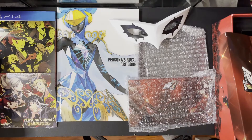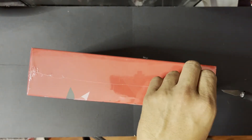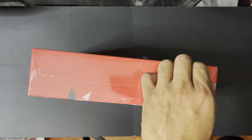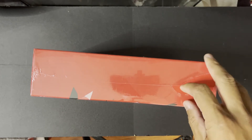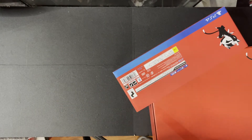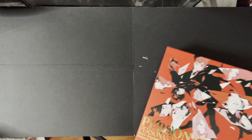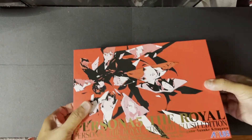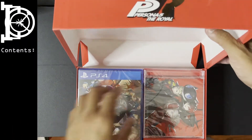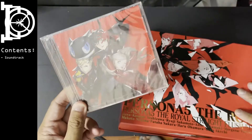Moving on to the eastern version, the Royal Flush edition. If you notice I haven't opened this yet. I believe this one is already out of stock on Play Asia and extremely overpriced on Amazon. The packaging is really nice — and the straight flush edition contains a soundtrack as well.